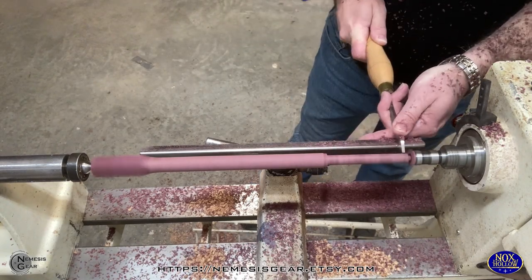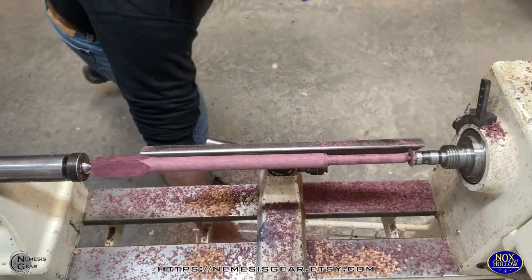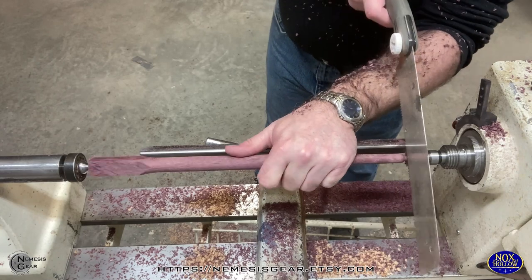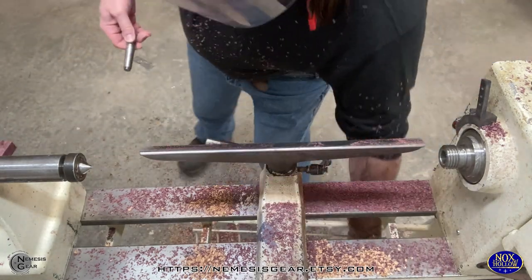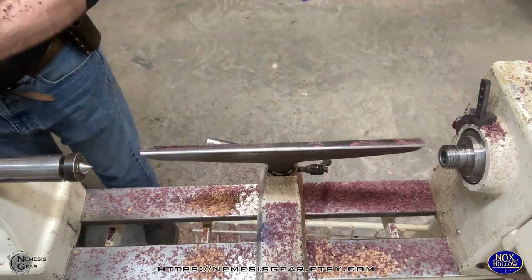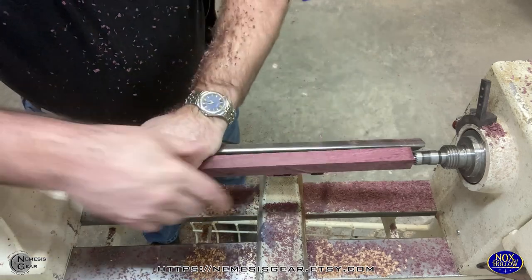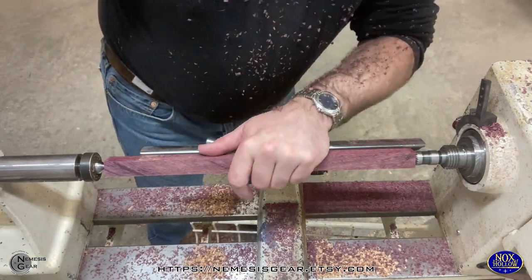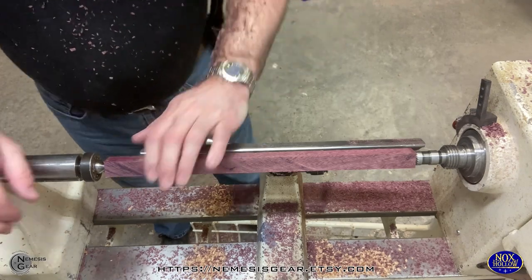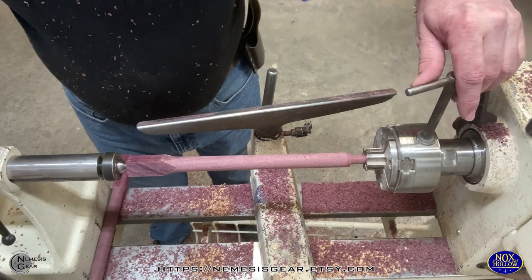I kind of skipped through this first part fairly quickly because both wands start out the same. You get them roughed in to about the right size on the shaft. It's just easier to do both of them on the spur drive before I switch out to these jaws here.